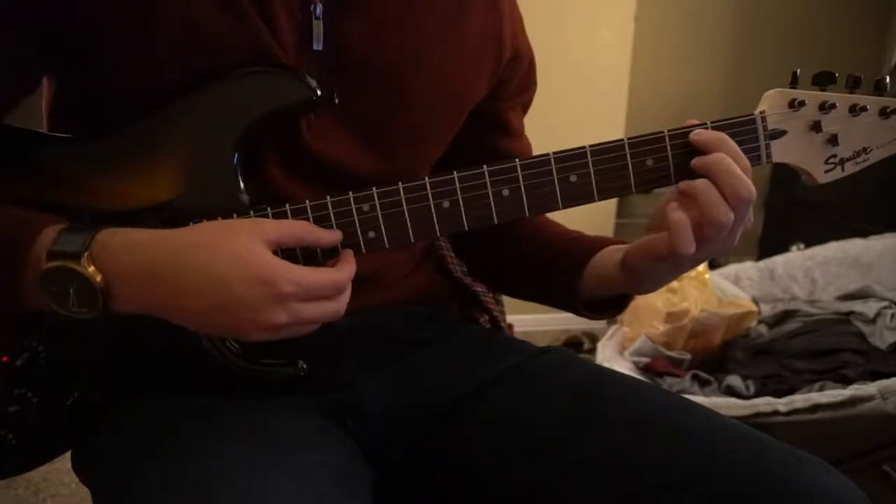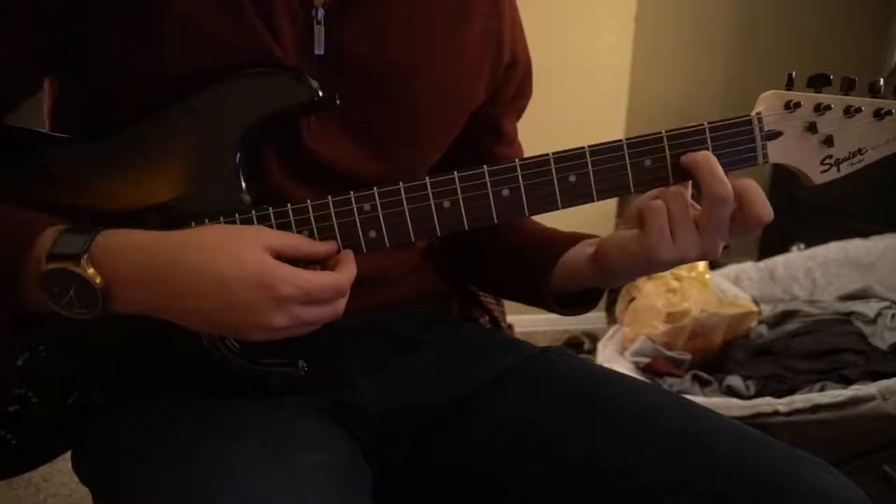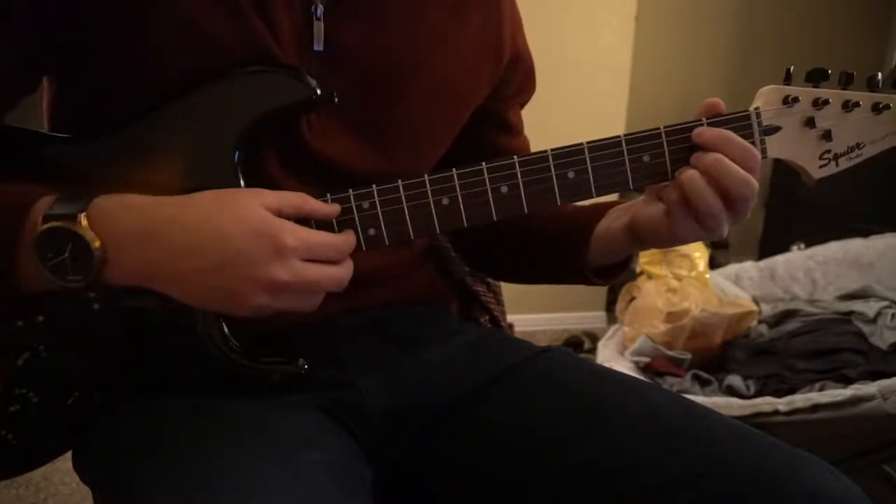For your B minor 7, you're going to have your index finger on the 2nd fret of the A string, middle finger on the 2nd fret of the G, and your ring finger all the way up there on the 2nd fret of the high E.